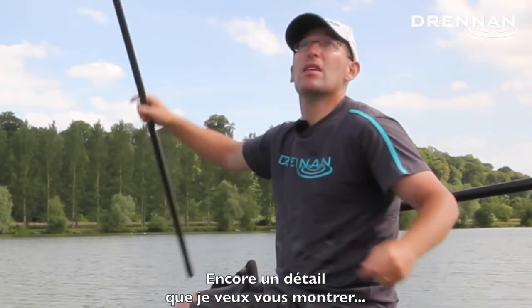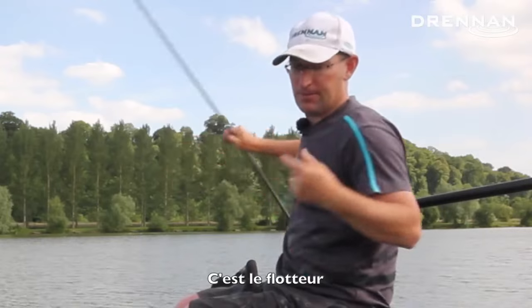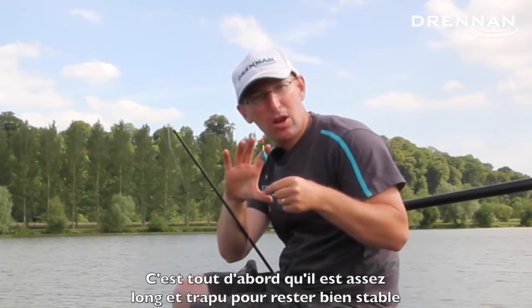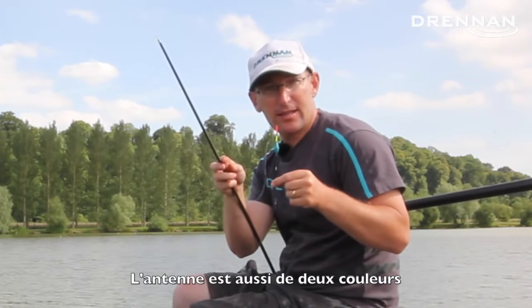The only other thing worth showing everyone is the float. That is a Drennan Carp 2. The most important part about this — other than it being quite a long float so it's nice and stable — is this tip.